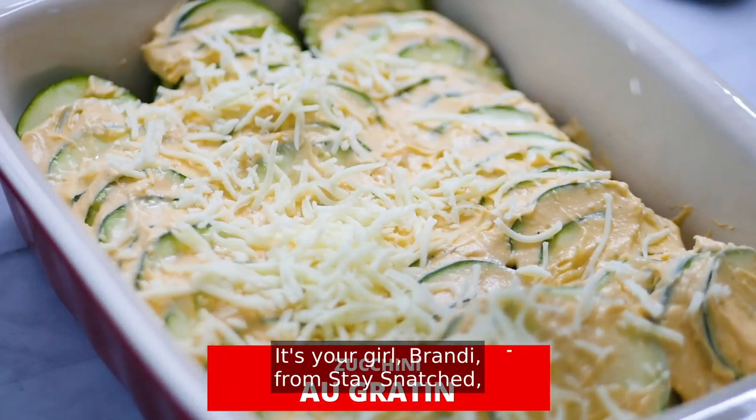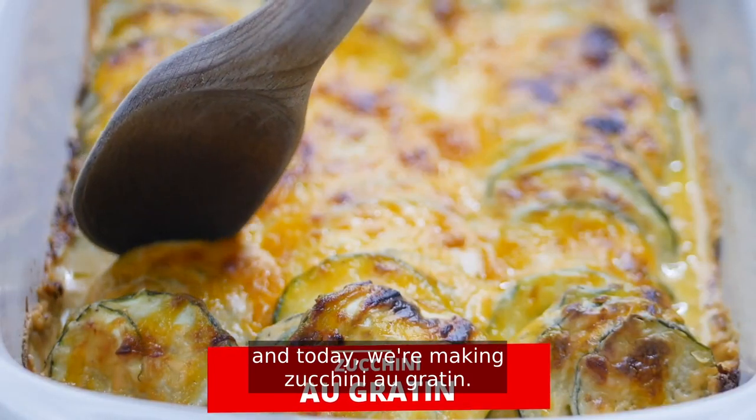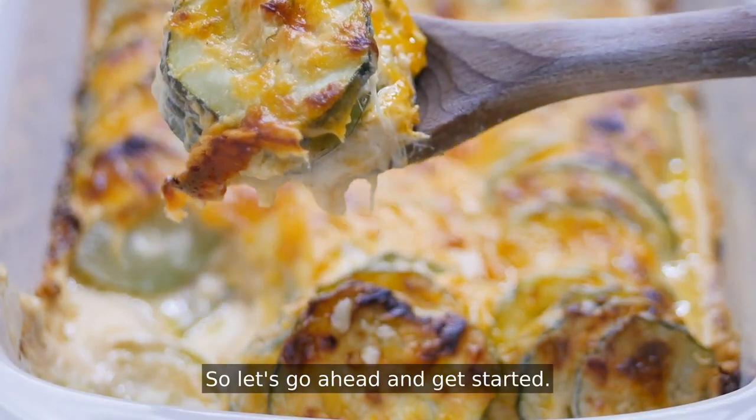What's up y'all? It's your girl Brandi from Stay Snatched and today we're making zucchini au gratin. This is a cheesy, low-carb, favorite side dish. So let's go ahead and get started.